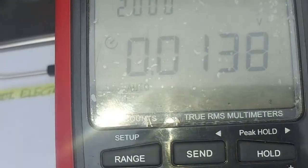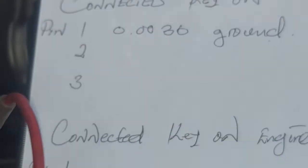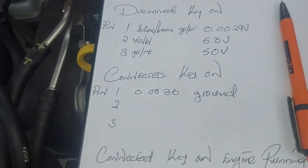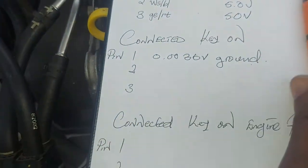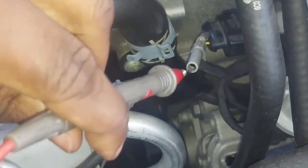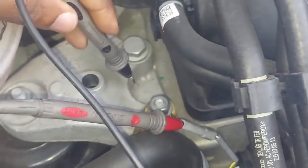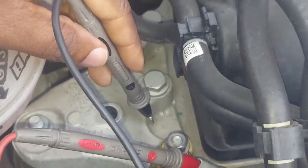With the sensor connected and key on, pin number one reads 0.0036 volts. I can safely say that's my ground — I can confirm that straight away without even a wiring diagram. I'm reading the pattern as it develops. That confirms my ground. Now I'll confirm my signal on pin number two. If this is the signal wire the voltage will drop; if it stays at five volts, that's the five-volt reference. Usually the middle wire is a signal wire — let's see.